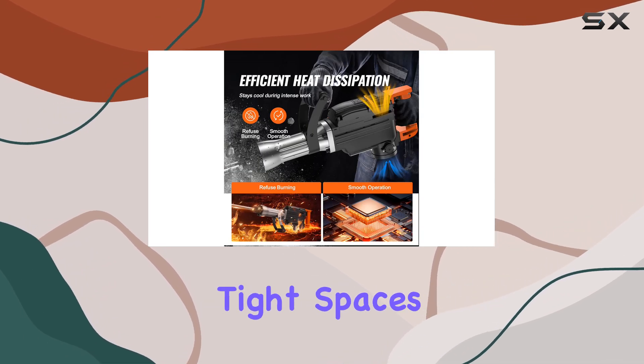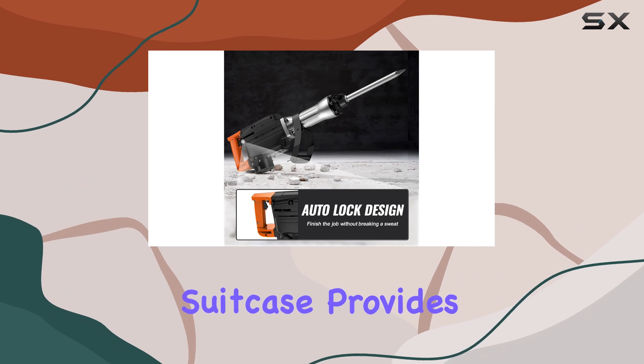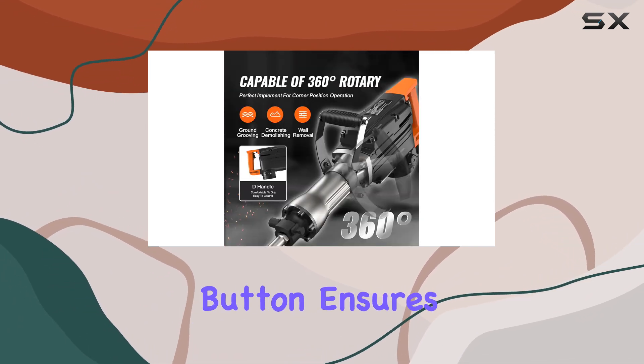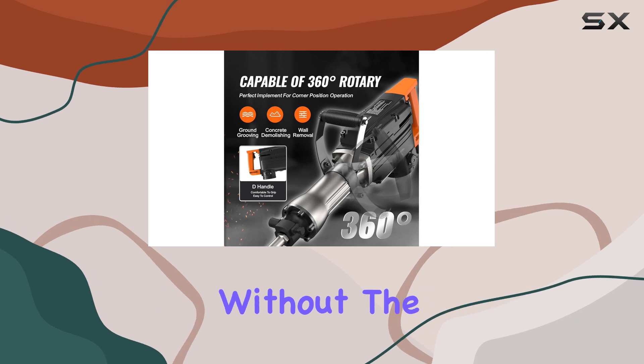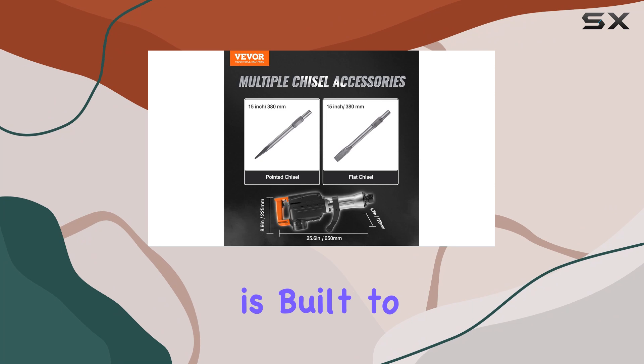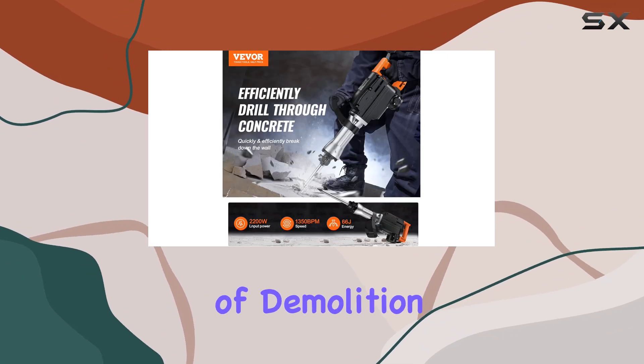The included suitcase provides convenient storage and transport, and the locking button ensures continuous operation without the need for constant pressure. The high-strength alloy chuck is built to withstand the intense impact of demolition work.